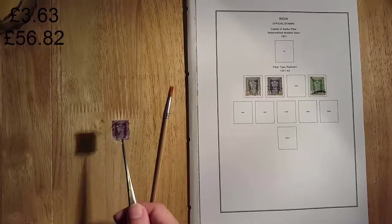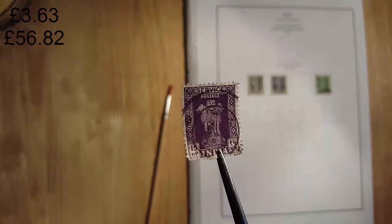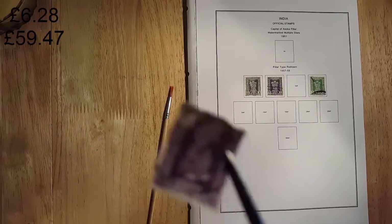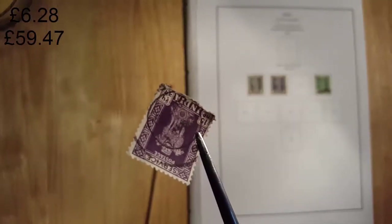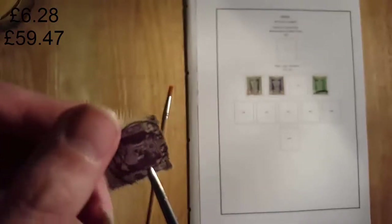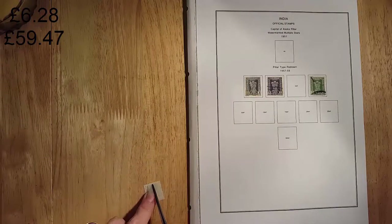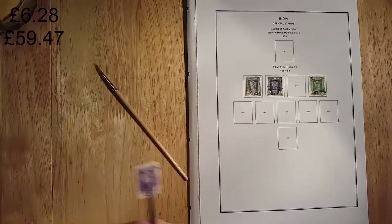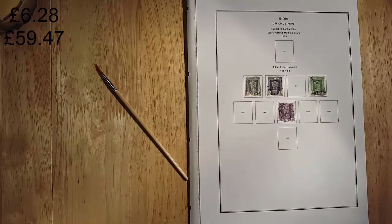And finally we have the 15 NP. I really like the colour on this one. Now this one used is worth £2.65. But you can see there's some damage on the bottom of the stamp, which is a shame. Still, it's a nice stamp to hold — a placeholder until I get a better one.